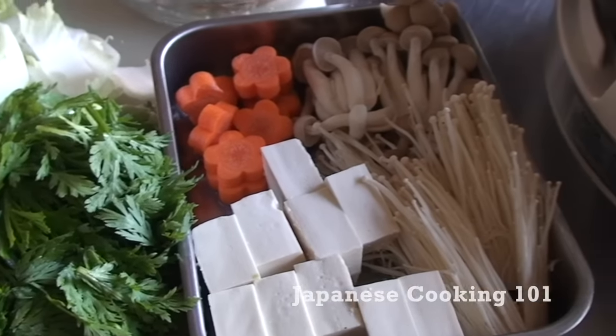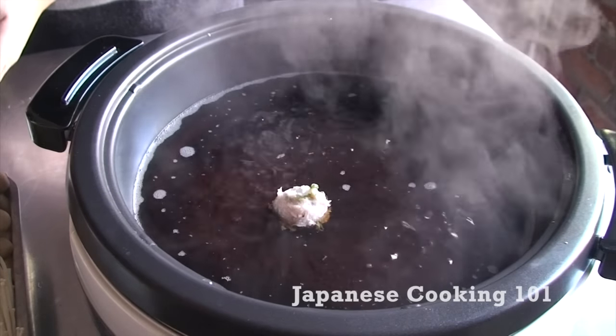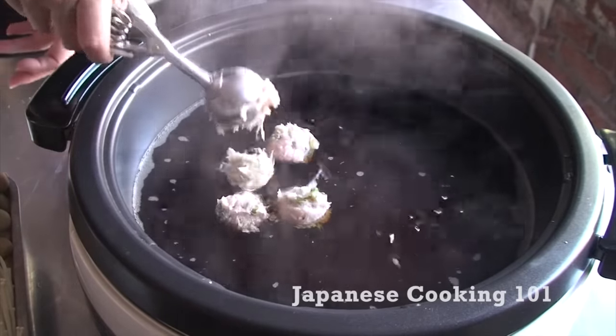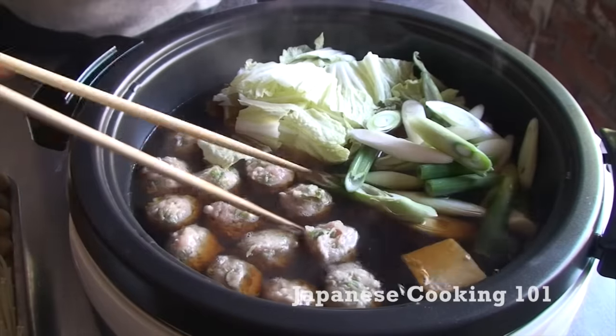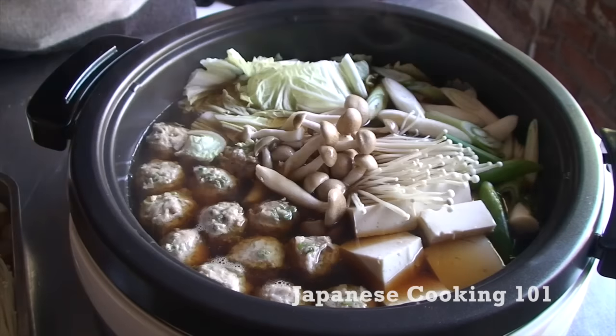Now we have all the ingredients ready to go and we will cook at the dinner table. Start adding tablespoon-sized balls of ground chicken mixture to the soup. If you use a small ice cream or cookie dough scoop, it's very easy to do. Add all of the vegetables. We can cook more later at the table as we eat, but you want to have all of the varieties in the pot at once.